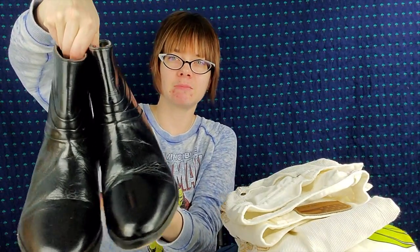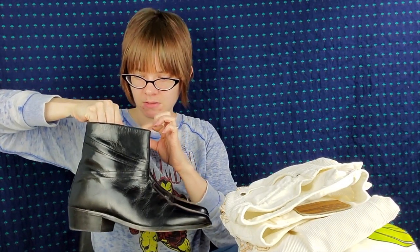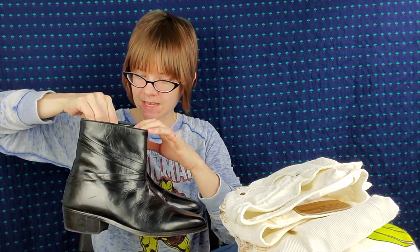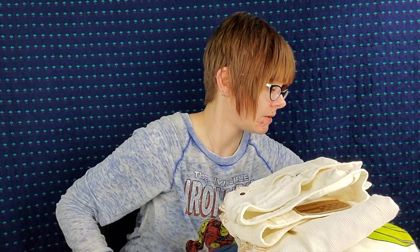I'm kind of on a shoe kick. I still need to list all of the shoes and I have more shoes — like totes of shoes. But I have these Stacey Adams men's ankle boots in really good shape. They are a size 8, and if my husband doesn't want them, then I will be selling them for around $35. I'm just going to clean them up a little bit and they'll be ready to go.